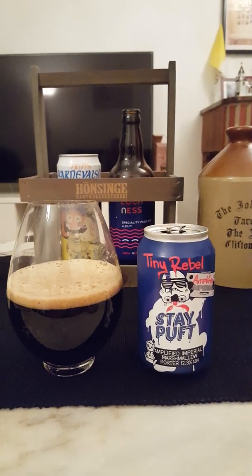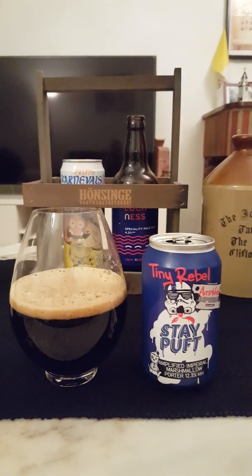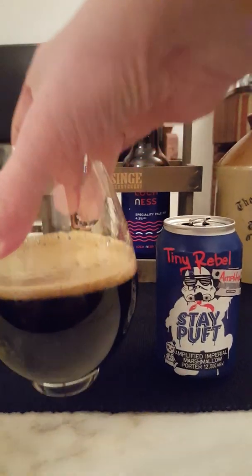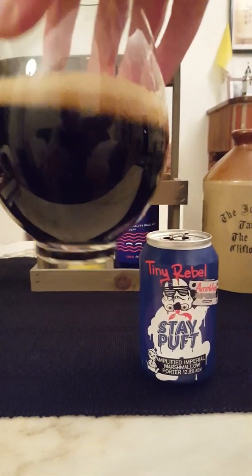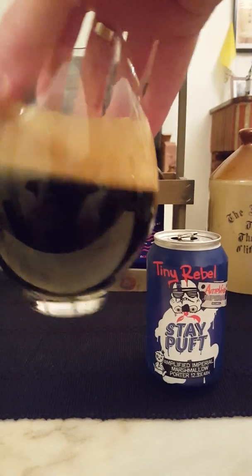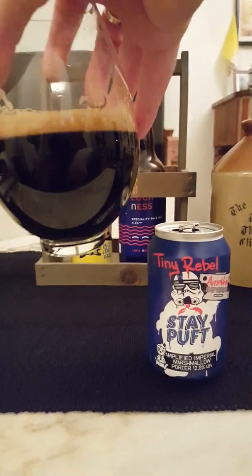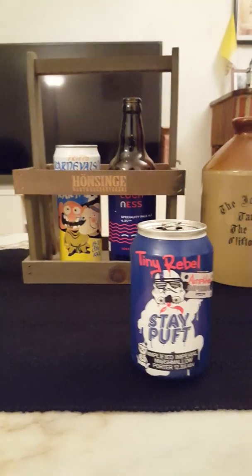Imperial porter — barely a finger of a nice mocha-colored head, a lot of bubbles on top. Looks really really nice. Jet black beer in the glass, nice lacing, nice alcohol lacing on the walls of the glass. Looks fantastic. Now for the aroma.